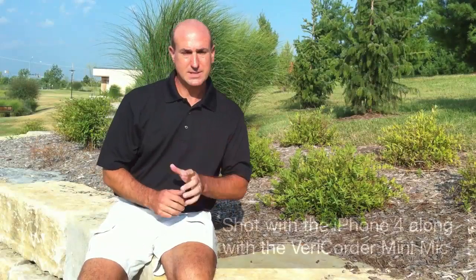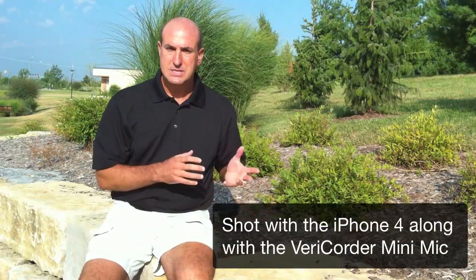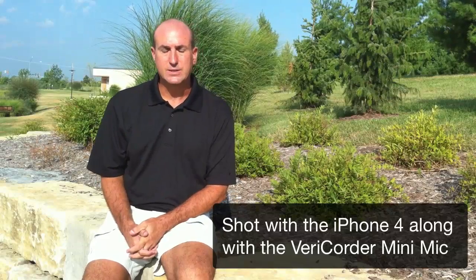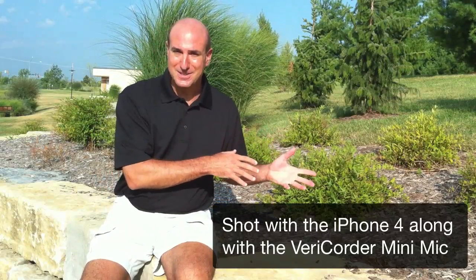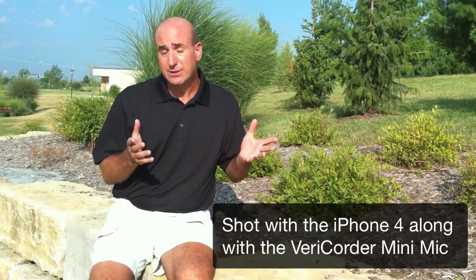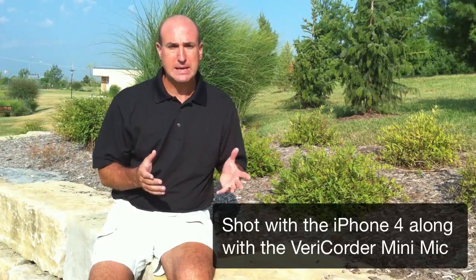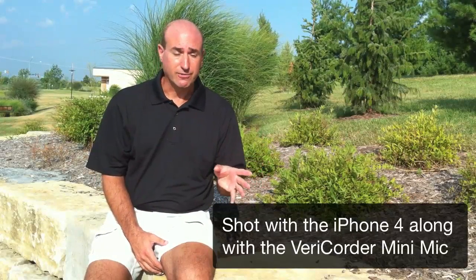The first mistake I made was when I was talking about the varicorder. Nick over at varicorder told me two things. Number one, that farting sound I alluded to in the previous video — that was really from RF interference, basically the radio signal in the iPhone. So I went ahead and turned that off.